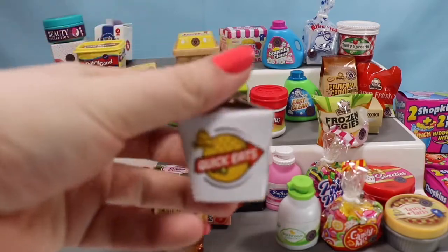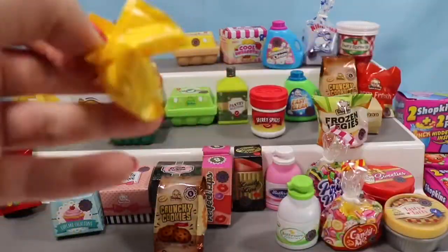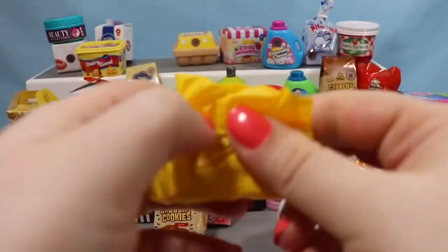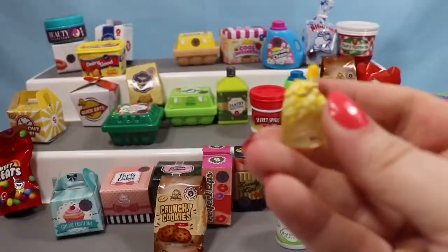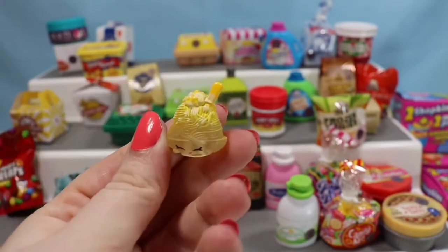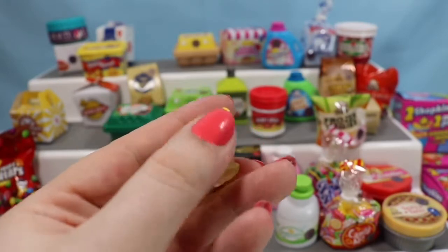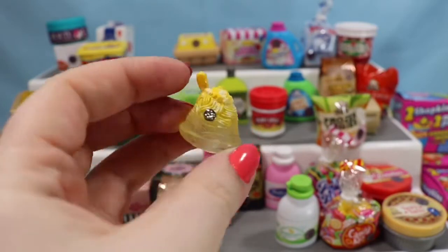Let's do another takeout container — this is Quick Eats. I'd really like to get a Nettie Spaghetti in this video because I like Nettie Spaghetti. In the pack I thought this was going to be Cheesy Bee, but it's not — it's an ultra rare, it's Nettie Spaghetti, a season two Shopkin. She is translucent and spotted and gorgeous with her little fork sticking out. Super, super excited to have that one.